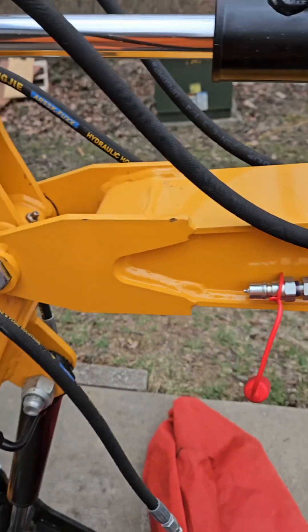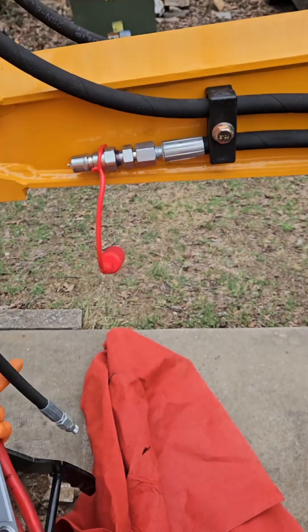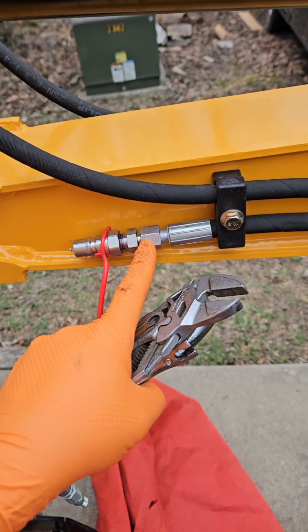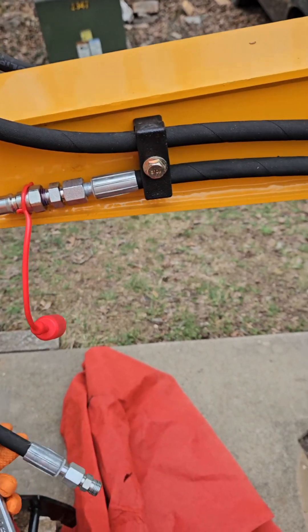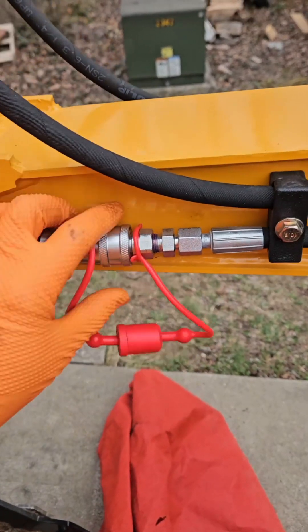As you can see, I got the male installed on this side — this is the side that goes out to feed the cylinder to close the thumb. Now I'm going to install the female on this side. These are just DEN fittings with an O-ring seal, so don't go crazy cranking on them; it shouldn't take much force to get it loose. Here's a good look at that DEN fitting with the O-ring seal in there. That's one set put together.